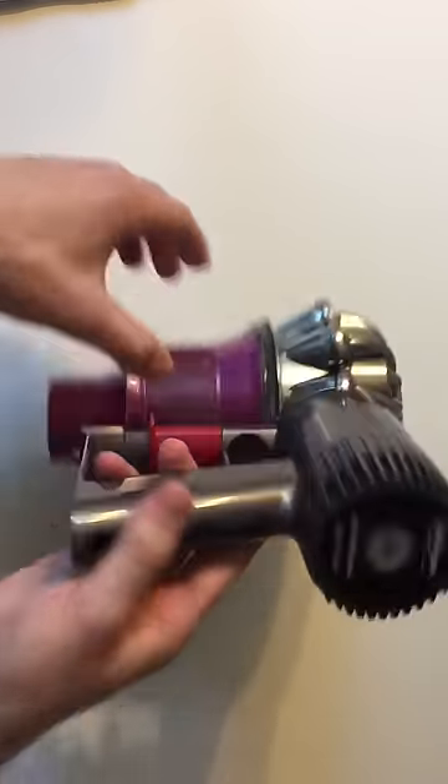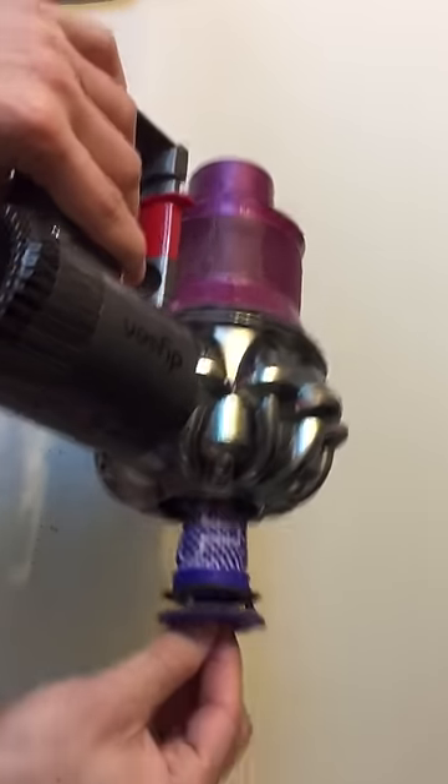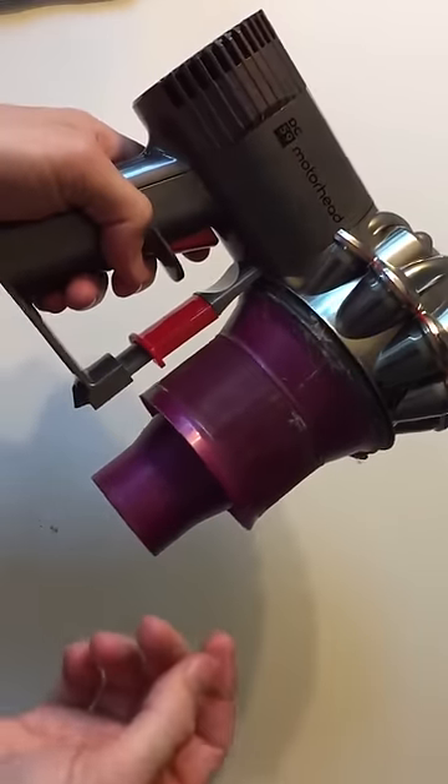And then here's the base unit. Not much more I could do here except for maybe the filter — it's a good chance to give it a clean.